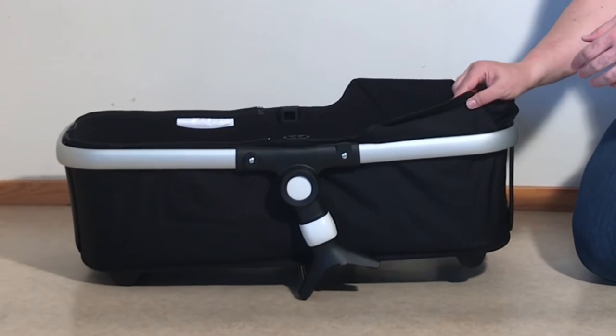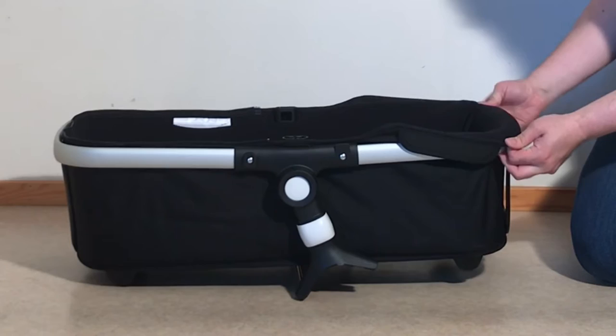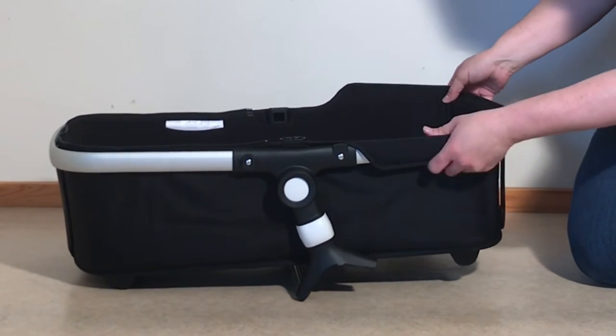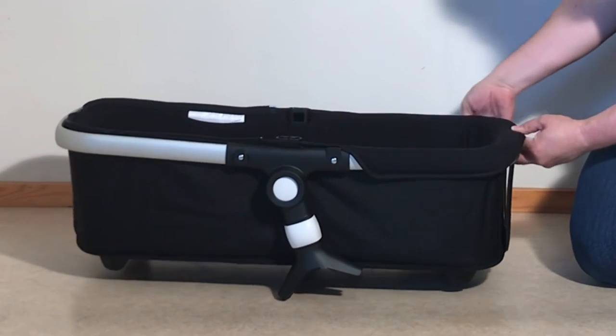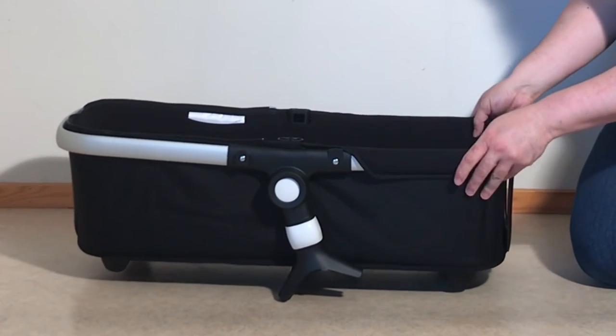Next, you have these plastic flaps here. I'm going to pull this whole back element over and just tuck those in underneath — those are just to help hold the textiles around the top of this frame.